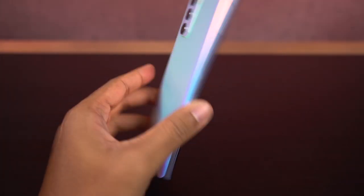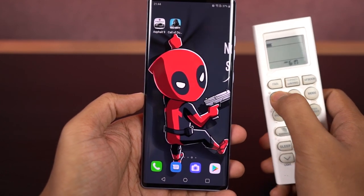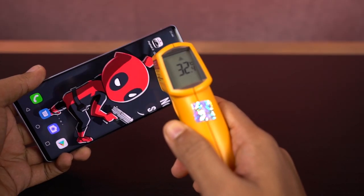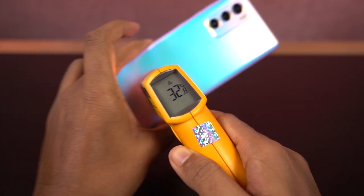Now before we get started with the gaming review, here's my current setup. There are two huge lights on either side and there's no AC running in the background. Currently room temperature is 26 degrees. As for the temperature of the phone, on the front it is 32 degrees, at the bottom it is 32, and on the back it's fluctuating from 32 to 33 degrees.